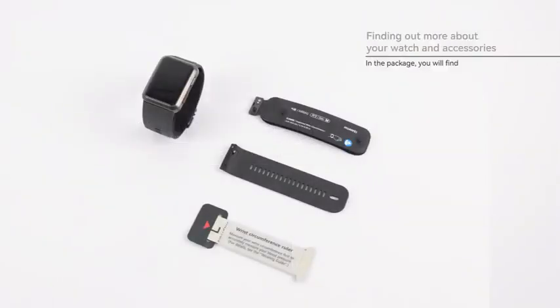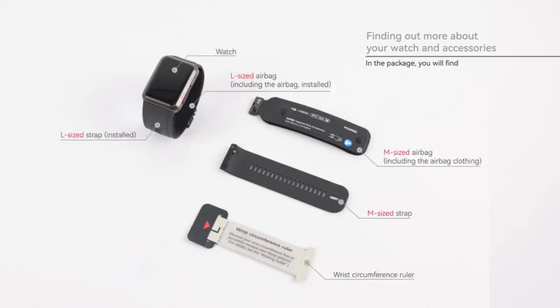Finding out more about your watch and accessories. In the package you will find your watch, M and L sized watch straps and airbags, and a wrist circumference ruler.